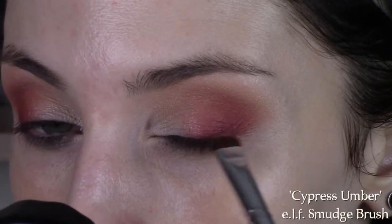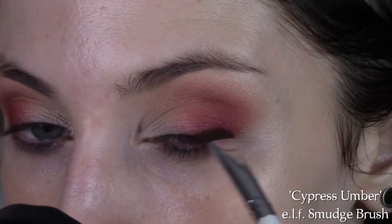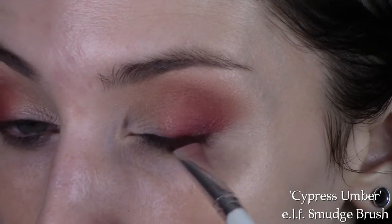There's a lot of back and forth in most of my eye looks. Now I'm taking Cypress Ember on an ELF smudge brush and keeping that really close to my lash line. This is one of those shades that's kind of difficult to blend out, so I'm just going to leave that right on my lash line.